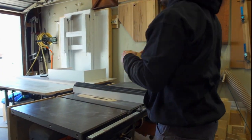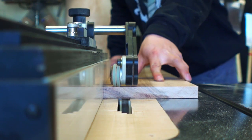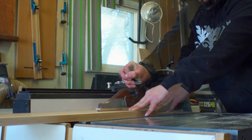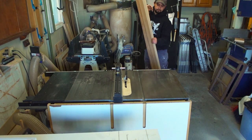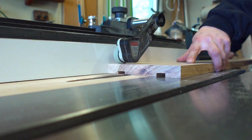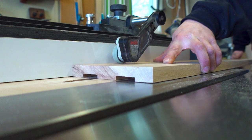Doing a test cut confirms the correct depth of cut. It's time for the first cut on the board — I leave an inch and a quarter of wood against the fence and begin hogging away the middle. Then I flip the board around and cut the other side, leaving the same one-and-a-quarter rib. Subsequent passes cut out the remainder of the middle by adjusting the fence and repeating cuts.